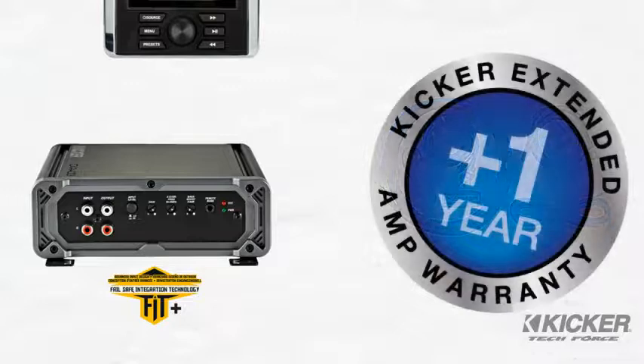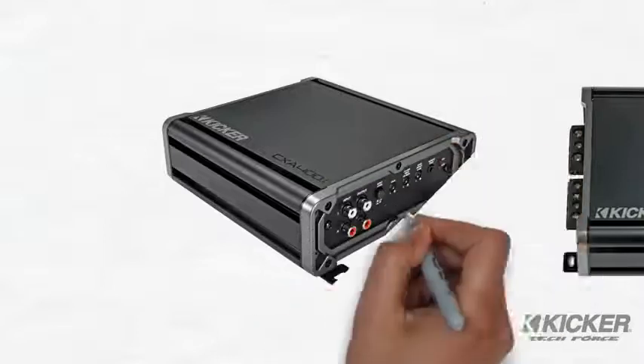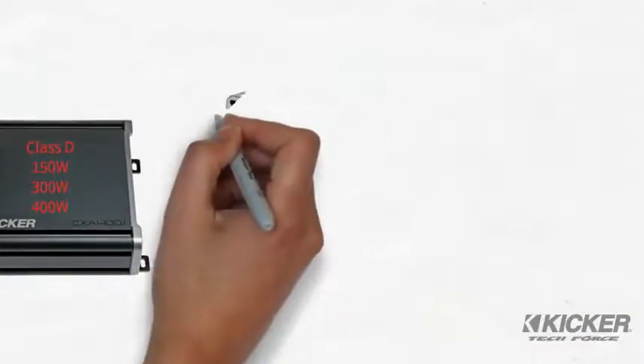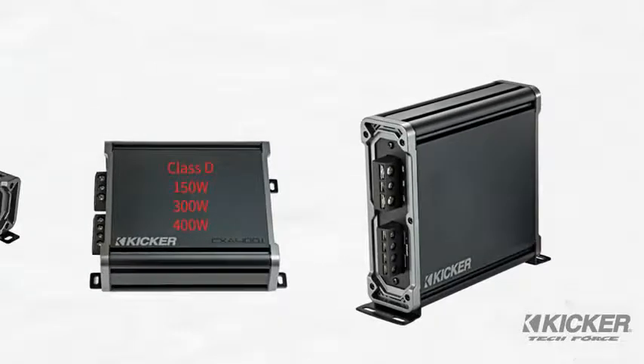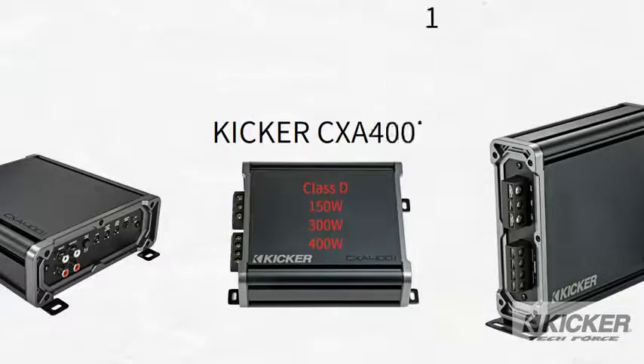Speaking of integration, the CXA 400.1 is flexible enough that it can be mounted horizontally beneath a seat or vertically behind the seat of a pickup truck. When looking for a fantastic sub-bass upgrade from minimal space and a simple integration, the KICKR CXA 400.1 is the logical choice.